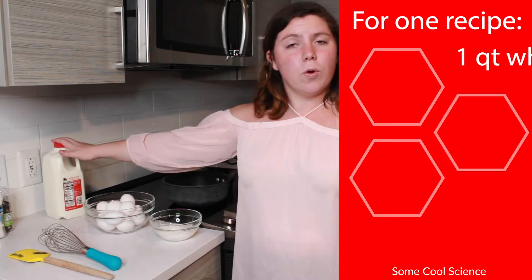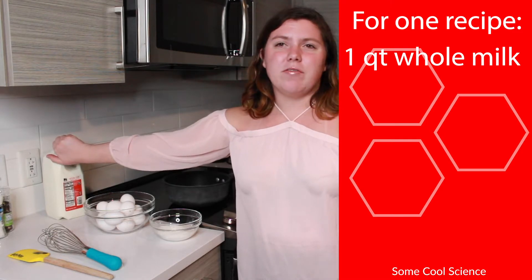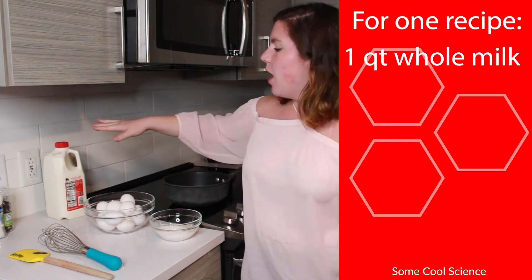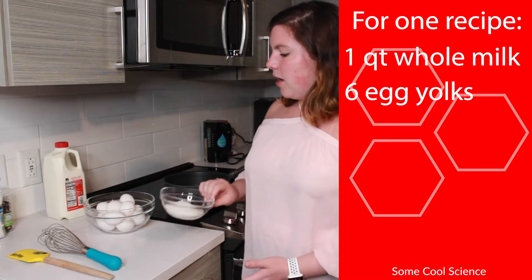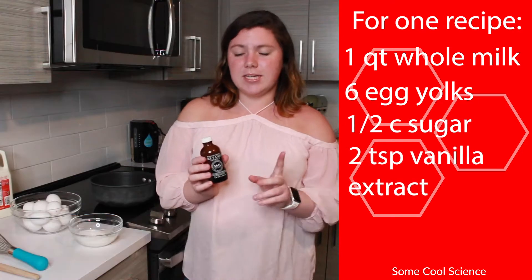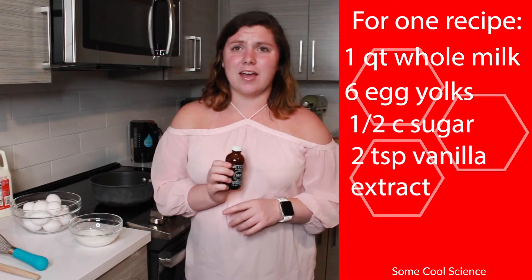Luckily for this you only need four ingredients. The first one is a quart of milk — I am doubling this recipe so I am going to be using a half gallon of milk. I recommend using whole milk if you can. If you are in a pinch and you only have two percent that might be okay, though I've never tried it. I don't think you'd be able to do it with skim milk because you definitely need that fat content. You also need 12 egg yolks, a half a cup of sugar — the sugar is just going to sweeten it, but there's not a lot because there's going to be a little bit of natural sweetness that comes in later. You're also going to need some vanilla, and I recommend trying to get pure vanilla extract and not imitation vanilla.